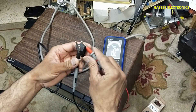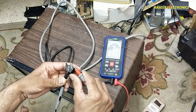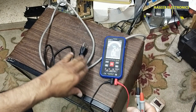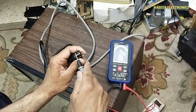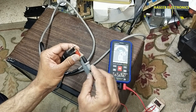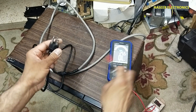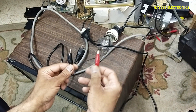Set the multimeter to continuity or resistance and check resistance between the two input pins. It is giving a short circuit reading of 33 ohms, which means there is something wrong in the unit. Checking ground to one pin and ground to the second pin gives nothing, but between the two input pins it is giving 33 ohms.